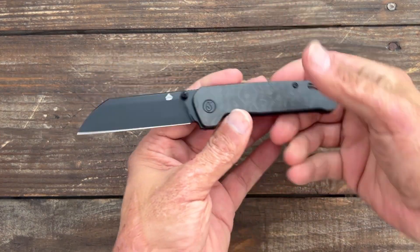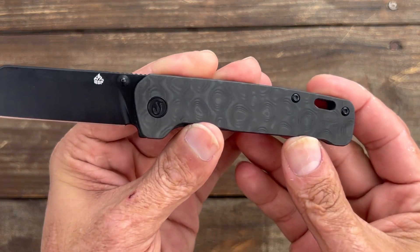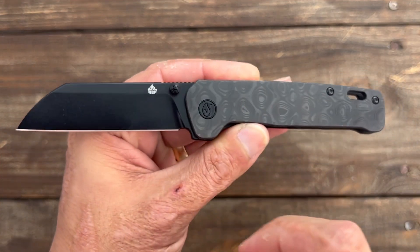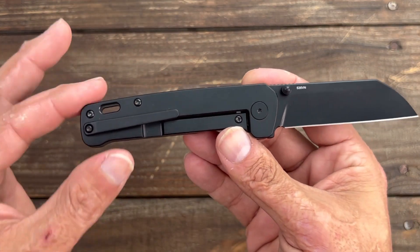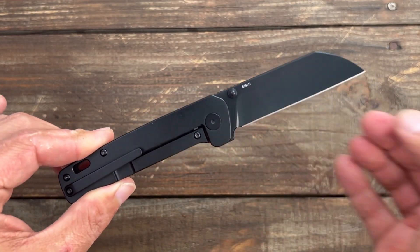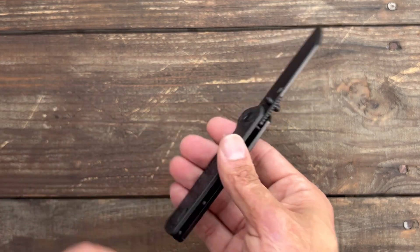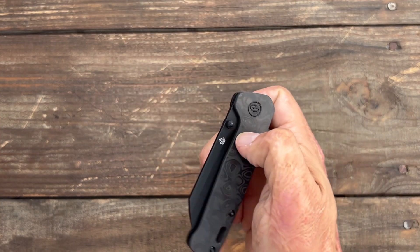This week's drop has two different variations. The first is an all blacked-out S35VN marble carbon fiber — it's more like that raindrop carbon fiber. Black titanium pivot, black titanium thumb stud, black titanium hardware, black titanium lock side, black titanium mill clip. I might do a little stonewash mod on this because I just like to mod my stuff. This one is the same weight as the other one I just showed, and it's even smoother in action.